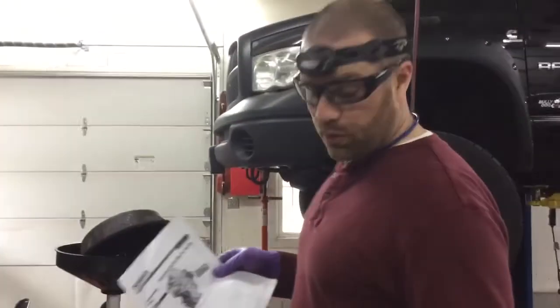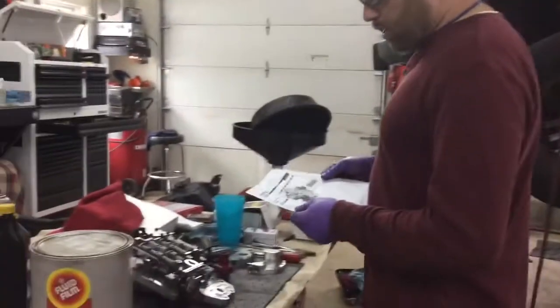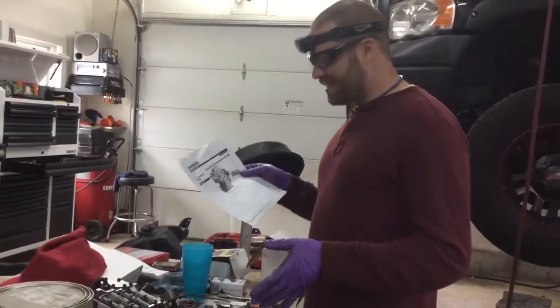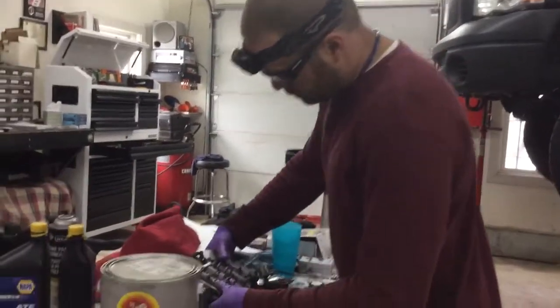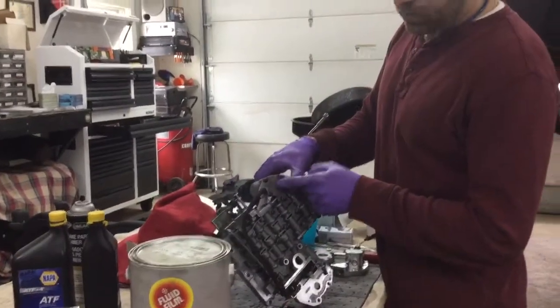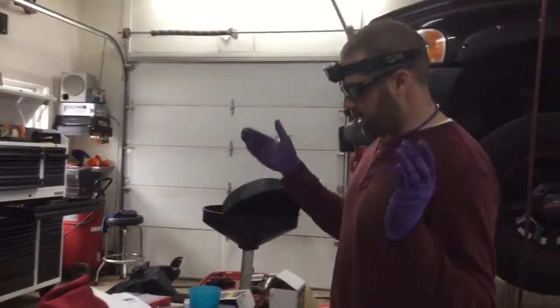Alright guys, one more thing about my valve body before I put it back in — now that the car is all adjusted, I also just want to mention the upgrades we did. I did a 3-4 accumulator spring. These springs are right here, underneath this metal plate. Come in and brake, you'll find them broken. Change it while you're in there — it's like 7 bucks.